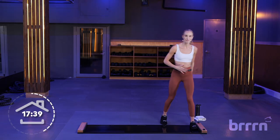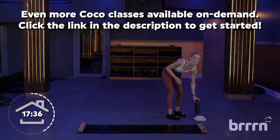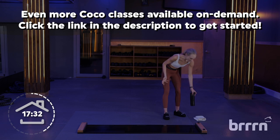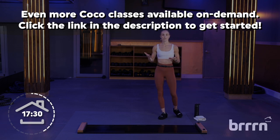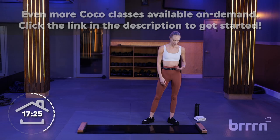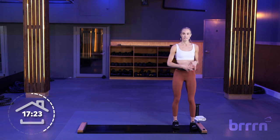Nice job. Carefully step off the board — we've got a nice one-minute break. Towel off, grab some water. You're going to keep your booties on. This next part of class is a 14-minute round back on the board the entire time. Catch your breath, and once you're feeling good, step back on the board.